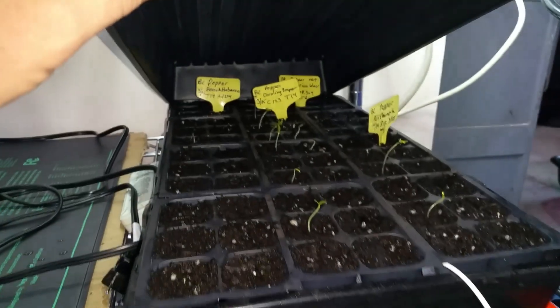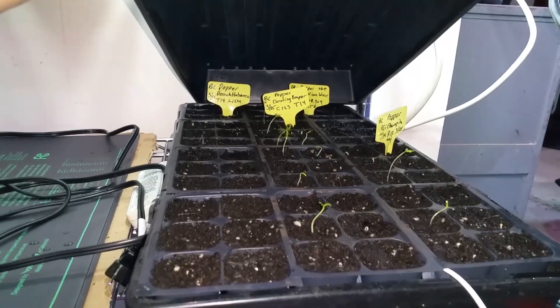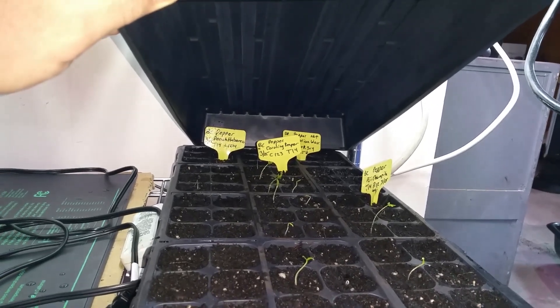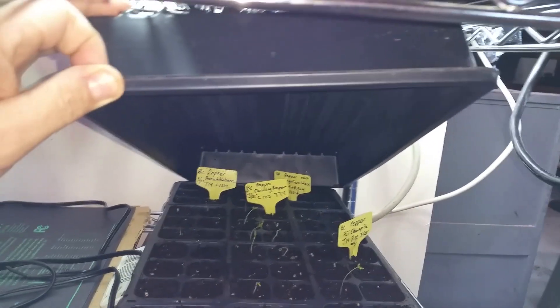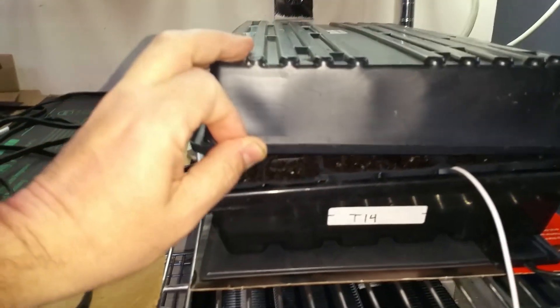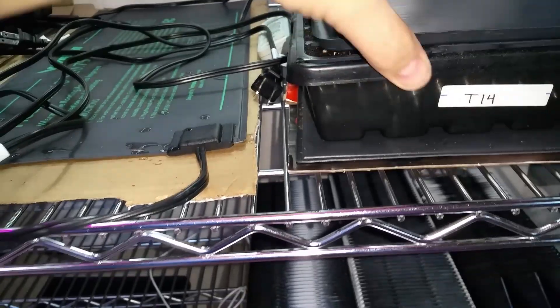Right now I only have one tray on the heating pad, and you can see they're just starting to sprout. These are my peppers from Baker's Creek — I've got some aji charapita, Carolina reapers, and peach habaneros, along with a couple of generic Burpee Hungarian wax hot peppers. We have a cover on them just to keep the humidity up.